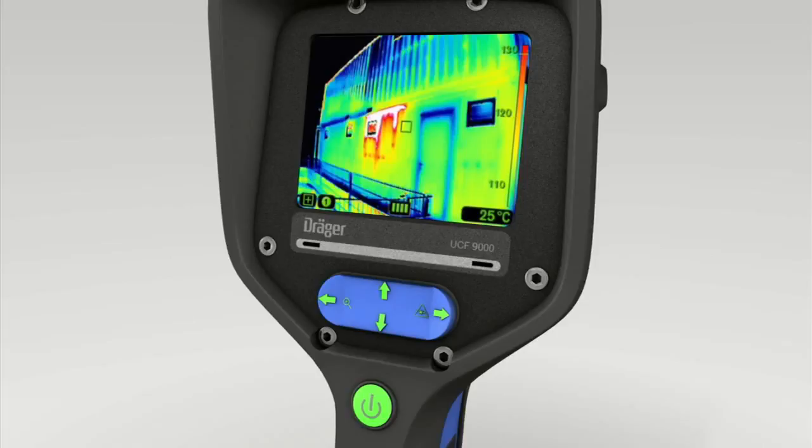Whatever mode you're in, briefly press the on-off button to return to Standard mode at once.